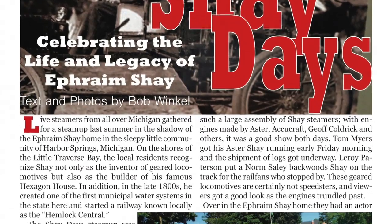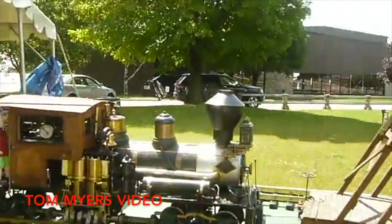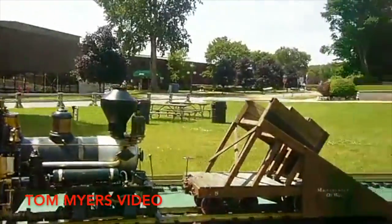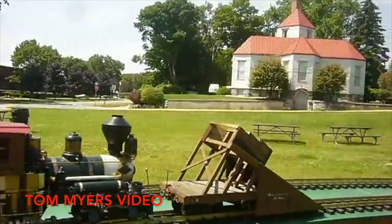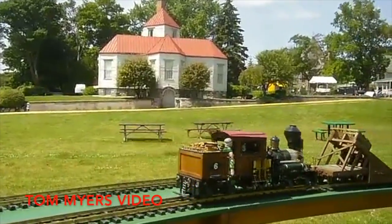You will see the activity of the Michigan Live Steamers at the annual Shea Day celebration held in Harbor Springs, Michigan from last summer. This annual event held on the grounds of the home of Ephraim Shea, designer and builder of the Shea Locomotives, is all about gears.